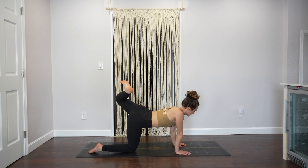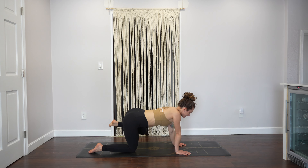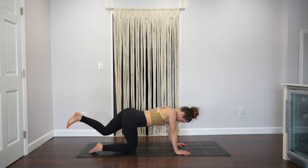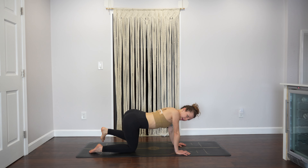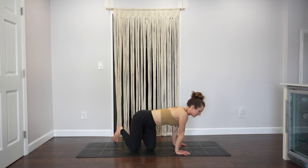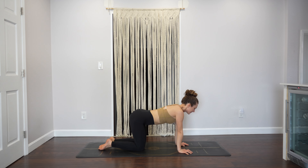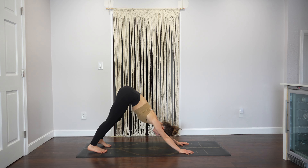Inhale, exhale, bring it around to one-legged tabletop — left leg straight back — then bring your knee in towards your hip and out to the left, and start to take circles three in each direction. Switch directions. Bring your knee back down, wiggle out those hips. Let's sit back on the heels now for toes pose, reach your arms up to the sky in a V-shape, circle your wrists three times in each direction.